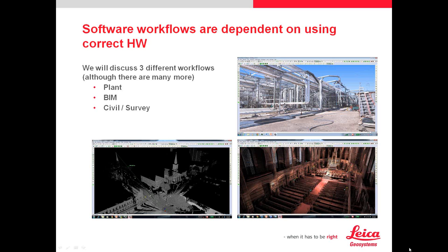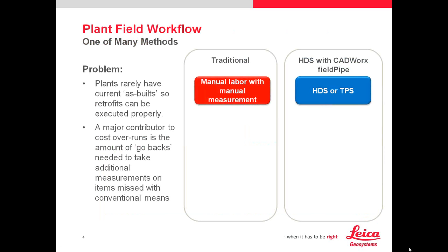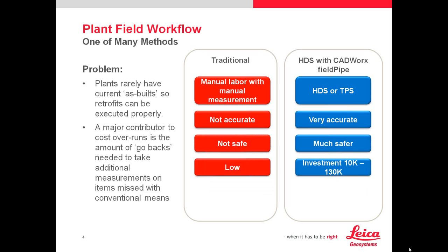We'll go over plant, BIM, and civil survey. One of the major problems with plant is that plants really have a lot of current as-built to deal with, especially in brownfield situations. The main contributor for laser scanning is to eliminate go-backs and rework. That's the main thing with plant.